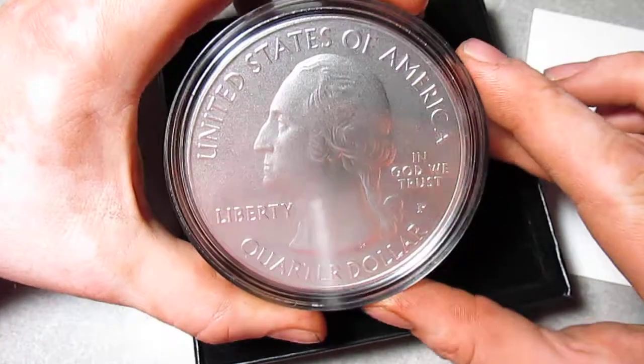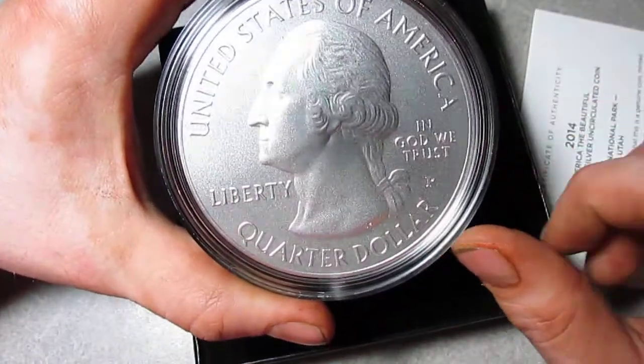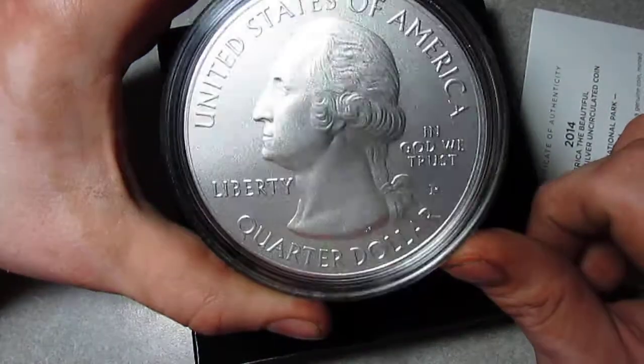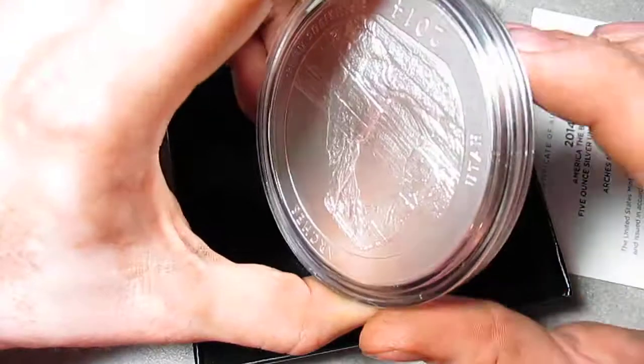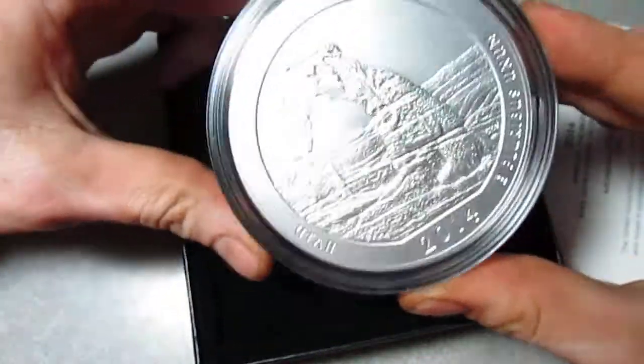The other ones that I really like are the Chaco Culture New Mexico and also the Mount Rushmore — I think that's a pretty cool design. But yeah, this is my first uncirculated America the Beautiful and I really do like this coin.